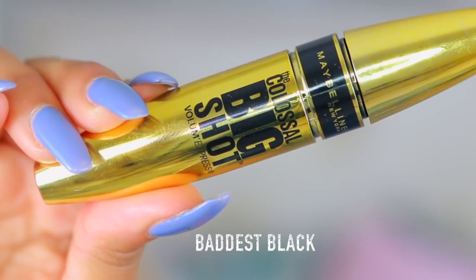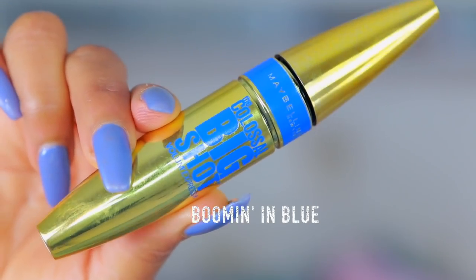I'm so excited to be doing this video because a few months ago I had the opportunity to go to Maybelline's head office in Montreal. I was able to team up with them on a photo shoot for the launch of their new mascara coming to Canada this month — the Maybelline Colossal Big Shot Volume Express mascara.